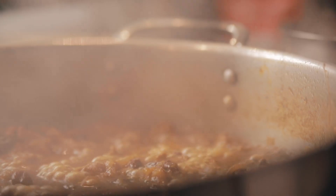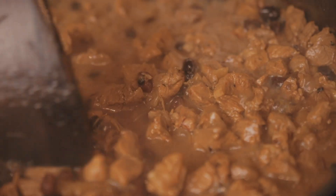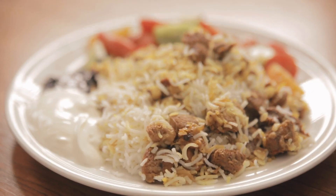Hi, this is — I'm not Julia Child. In today's episode I'll be showing you how to make a rice and lamb dish from Iran. It is basically the busy man or busy woman's biryani.